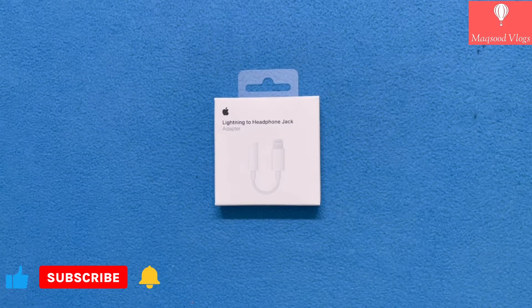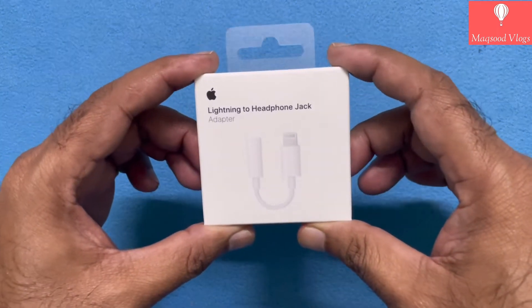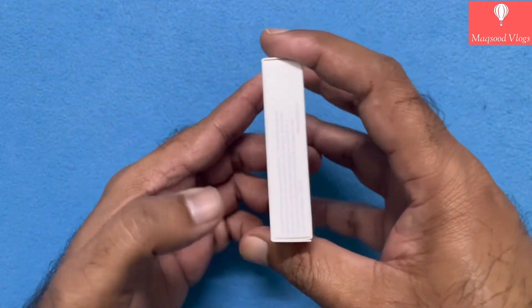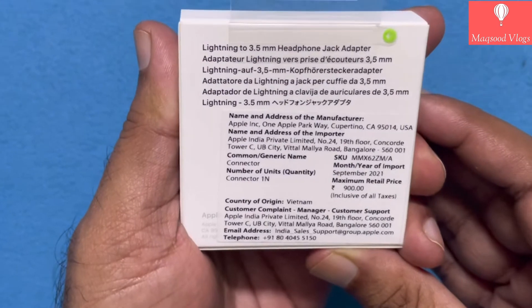Let's see what all info is provided on this tiny box. On the front side, the Apple logo, product name and photo are mentioned. Whereas on the back side of the box, we found the product name in six different and popular languages.